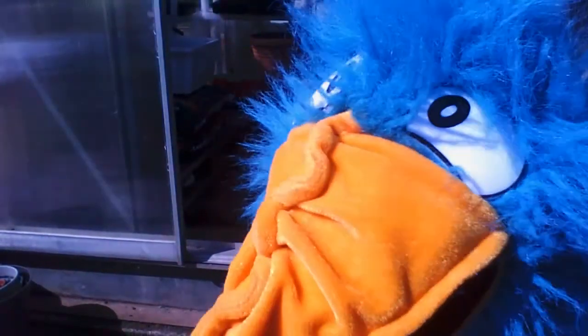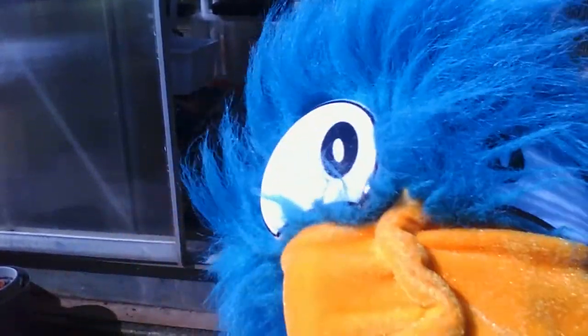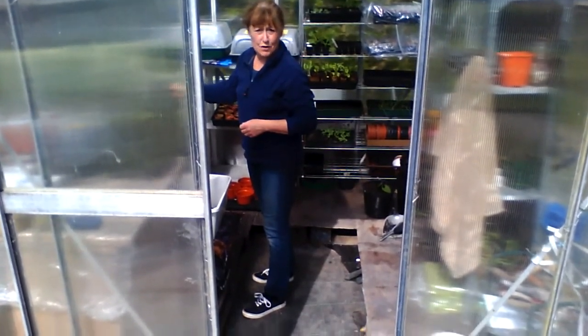Mrs Waters is in her greenhouse. I wonder what she's doing? Do you think she's forgotten it's time for our Nature Diary update? I'll go and ask her. I hadn't forgotten, Beaky - it's just that there's so much to do in here I thought I'd start off over here today.